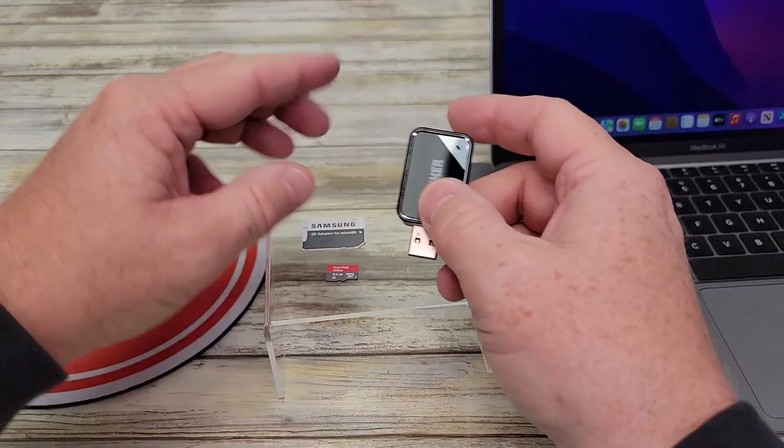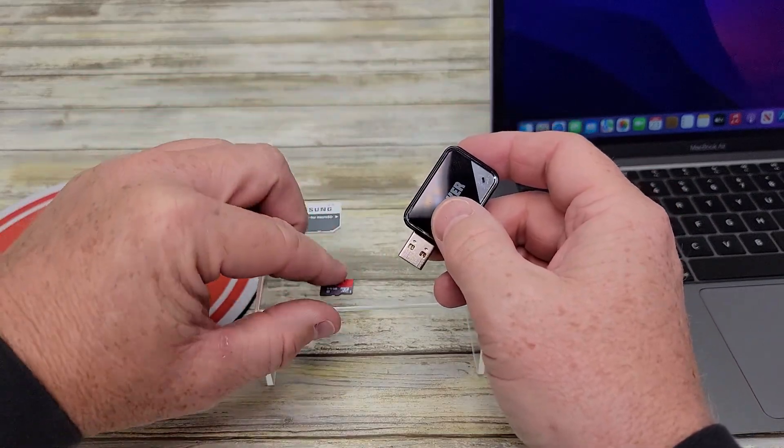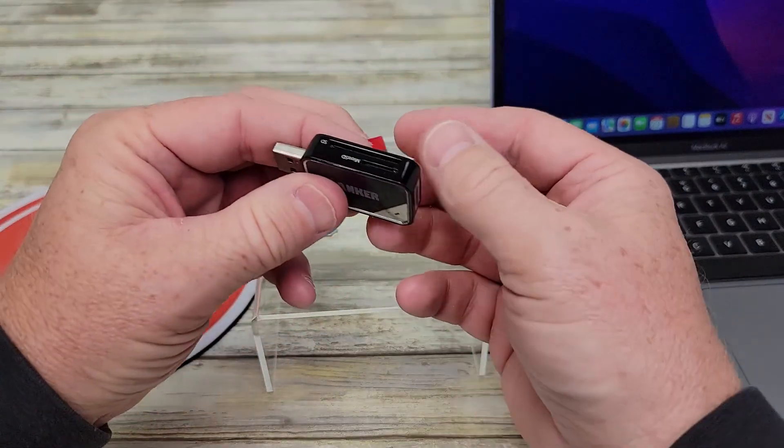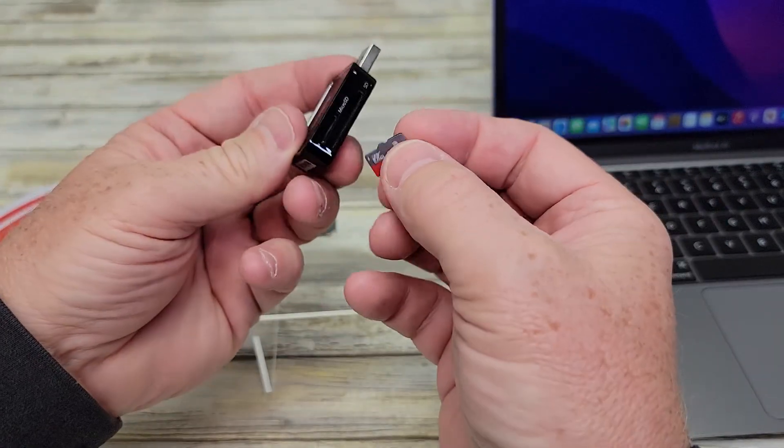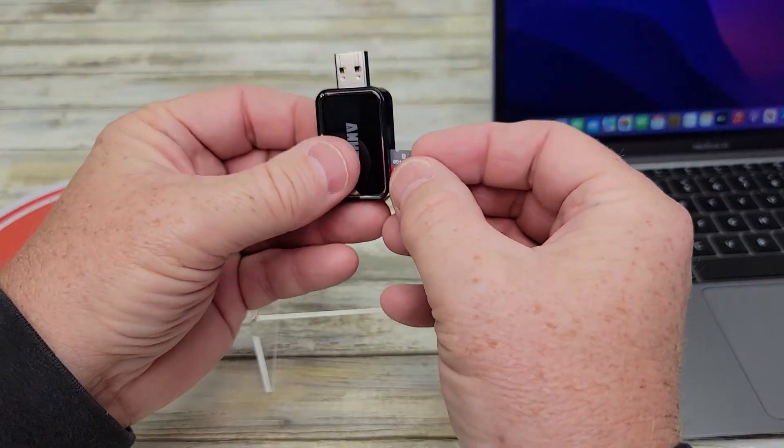So this thing is really nice. If you've got an SD card or a micro SD card, it's got a little slot on the side here. They're even labeled for you — micro SD or SD card.